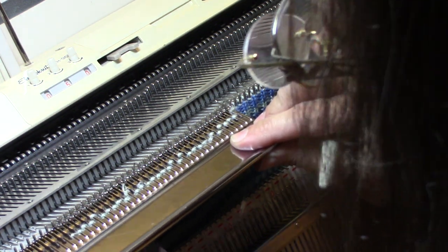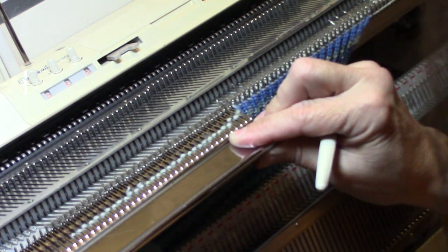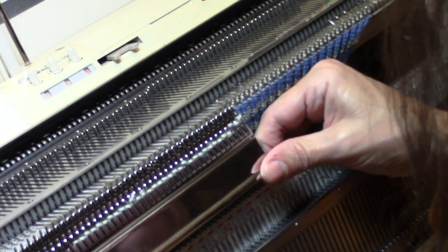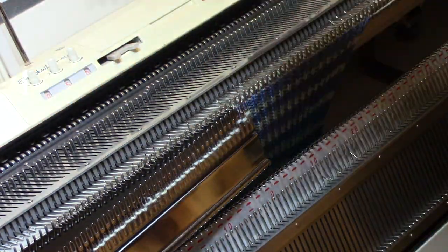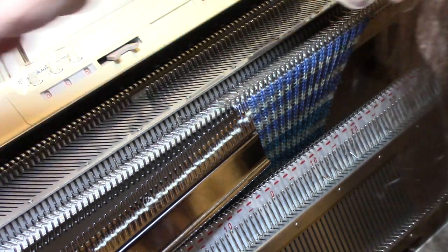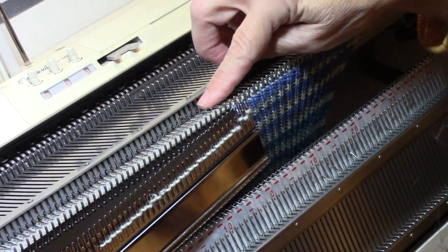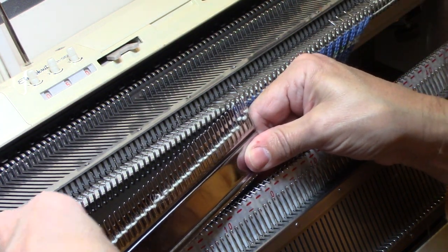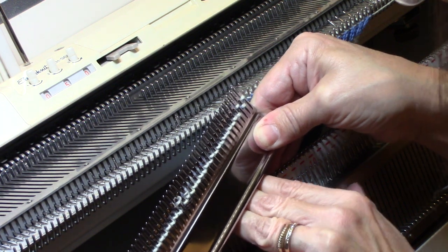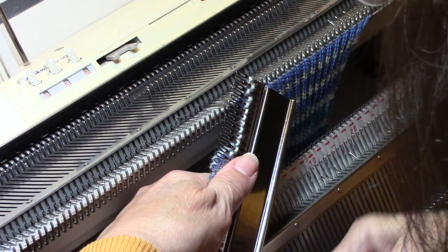Make sure your stitches are all back as far as they can go on the garter bar, then go ahead and lift the garter bar off of those needles. Hold the garter bar steady while you push those needles out of work, because they're no longer needed for this sock. The reason we're folding the sock is so that we can do circular knitting. Then you just turn the garter bar — I'm running my hand underneath to keep the work from getting caught on the gate pegs.